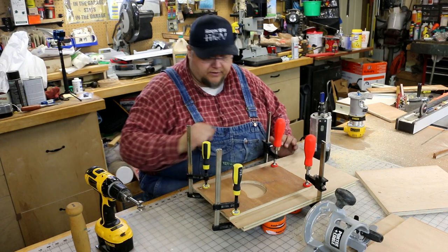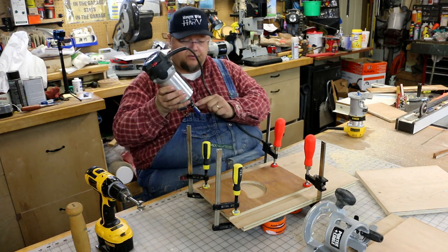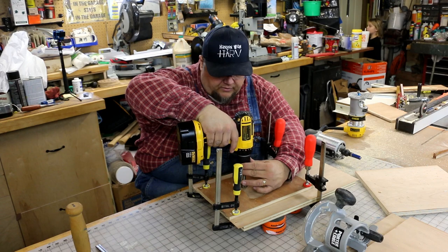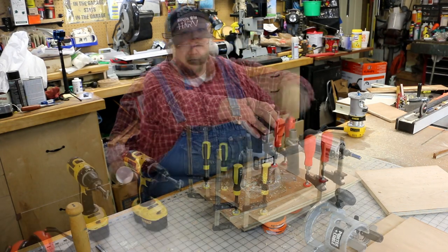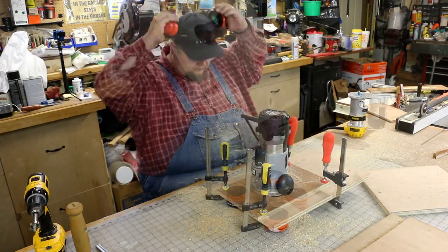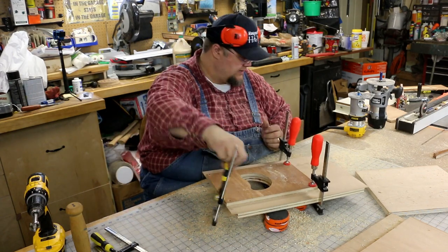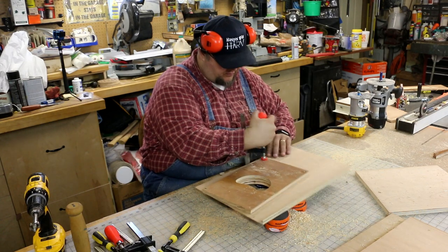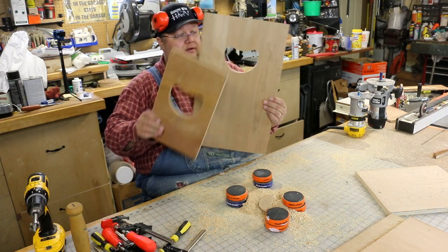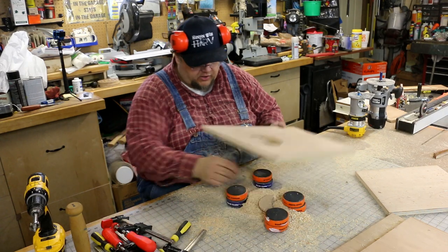We've got our part clamped down here with our patterning bit in — it has a bearing on the top that rides the template and makes an exact copy of it. All I need to do now is take my drill with a Forstner bit and make a pilot hole to put that bit into. Now you can see that our pattern is an exact copy. We can unclamp it and take the top piece off. We've got to be very careful because we've got these very thin veneers hanging off the edges. No fuss, no muss, no measuring, no guessing, no sanding to make a curve — we've got an exact copy.